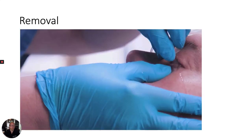When you're ready to remove the Morgan lens, ensure that the lens still has IV fluid flow to cushion the cornea. Next, have the patient look down. Retract their lower eyelid. And finally, slide the Morgan lens gently down and out. Terminate the flow to the Morgan lens.